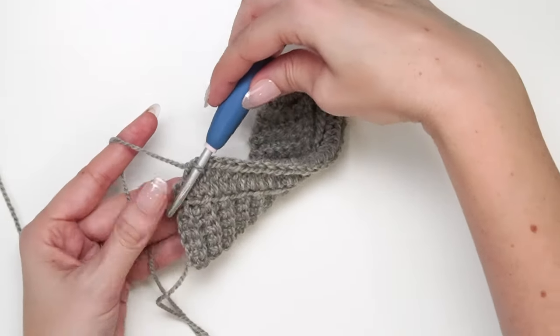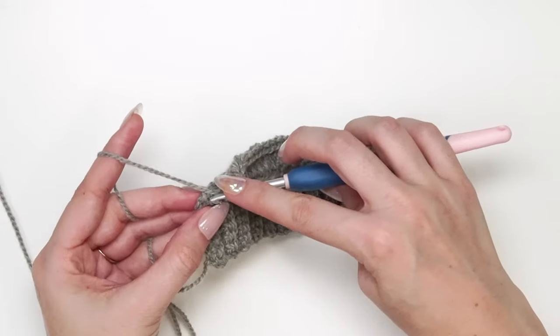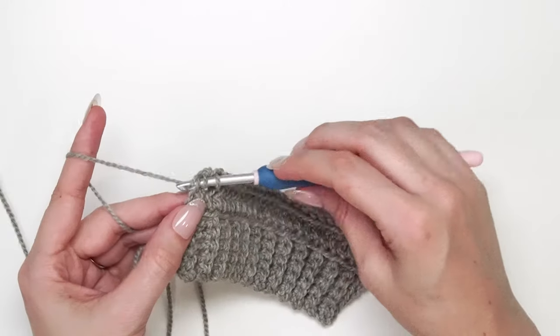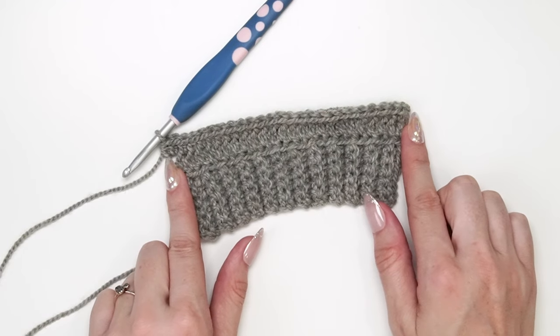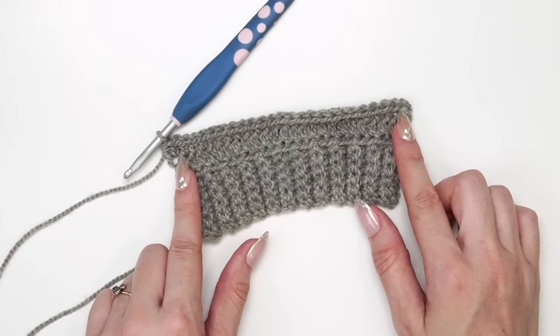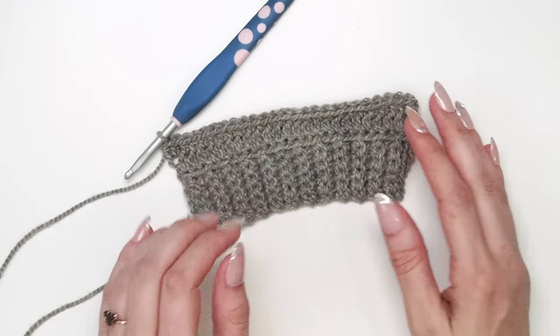Now at the very last stitch of the row, we also work two half double crochet stitches into that last stitch — so that was an increasing row. We increased by two stitches and now have 26 stitches versus 24 on the previous row. For non-increasing rows, we simply turn, chain one, and half double crochet in the third loop for every stitch across.